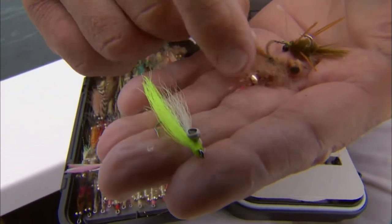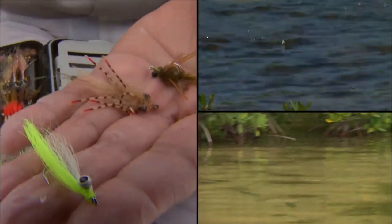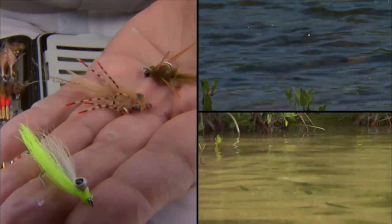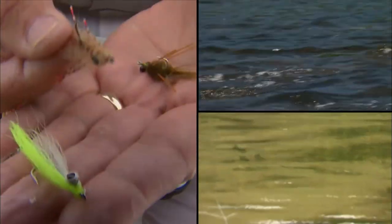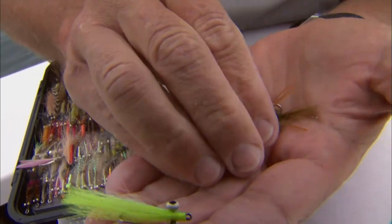Remember, whenever you're casting to bonefish with any of these flies, as soon as you see the bonefish approach, start stripping faster and faster to make it look like its prey is trying to get away. That's the trick to get them to commit and grab that fly.